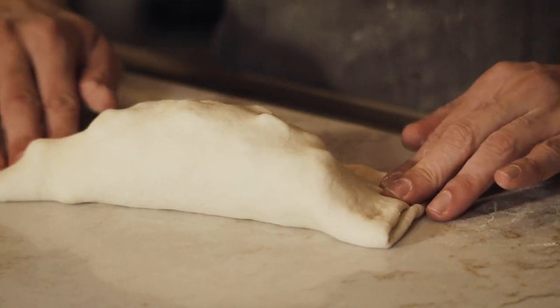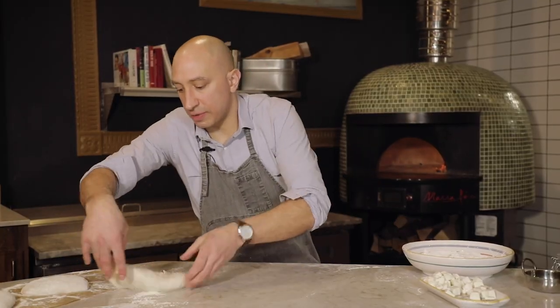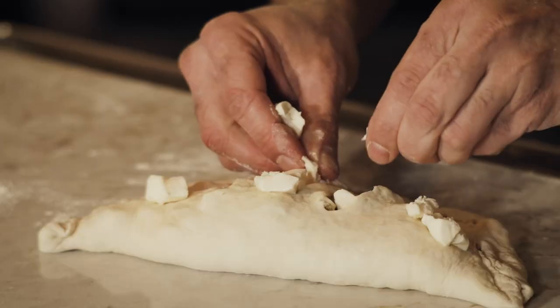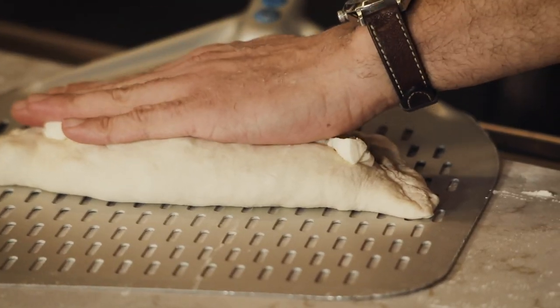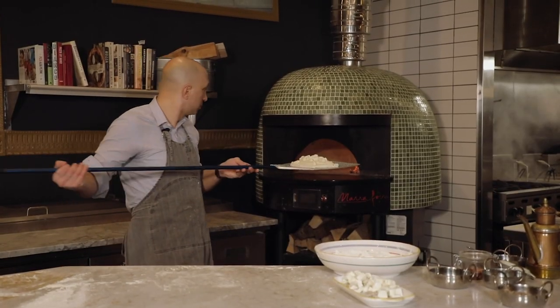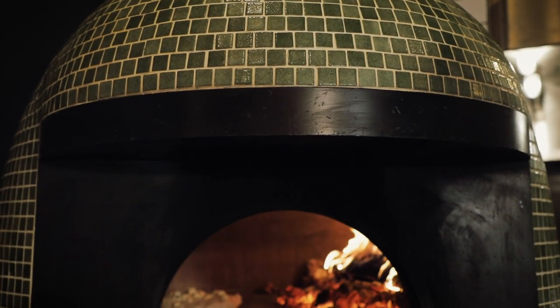Now for the fun part — take your calzone, smash the front together, leave the sides still open so you can press the air down. A little flour so we're not sticking. Make sure you're happy with the shape. We score the top of the calzone just so pressure doesn't build up inside — it can steam out. That's really the only reason, but it's fun and delicious when the things inside the calzone bubble over and brown on top.